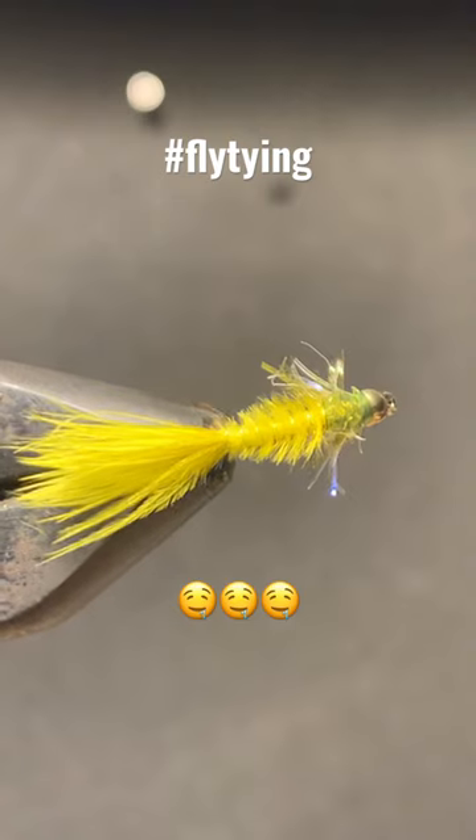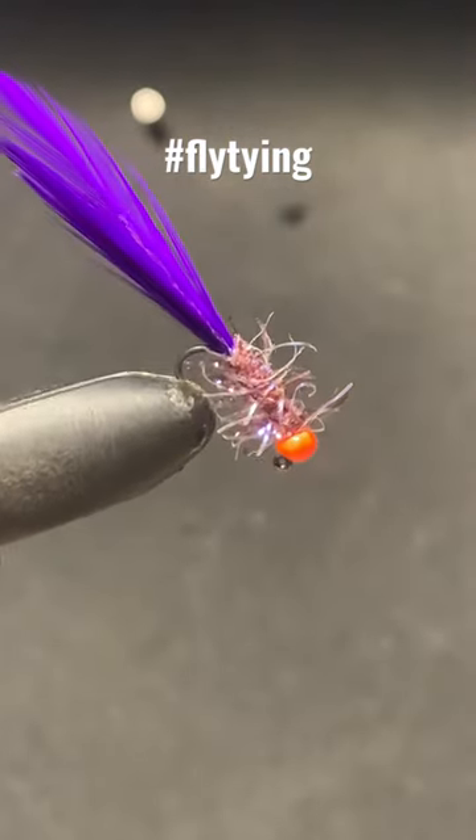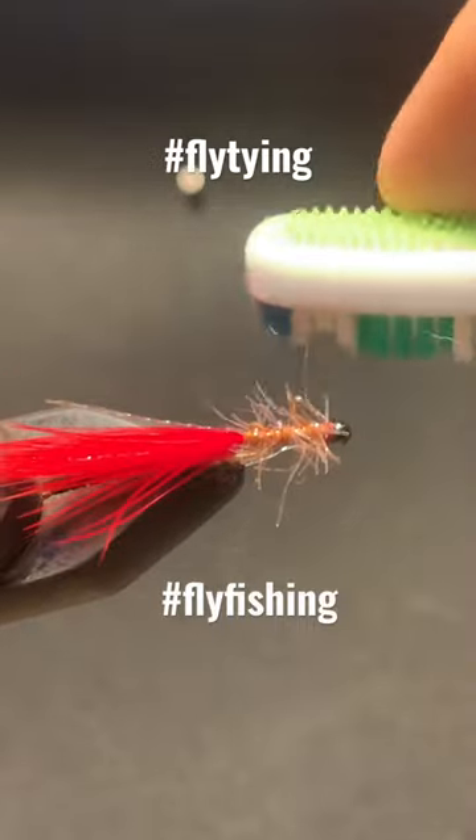You use this stuff, you're sure to hook up. It's a tough, reliable, proven to be irresistible look for hungry trout. Give it a little brush and let out all those trout-teasing fibers.